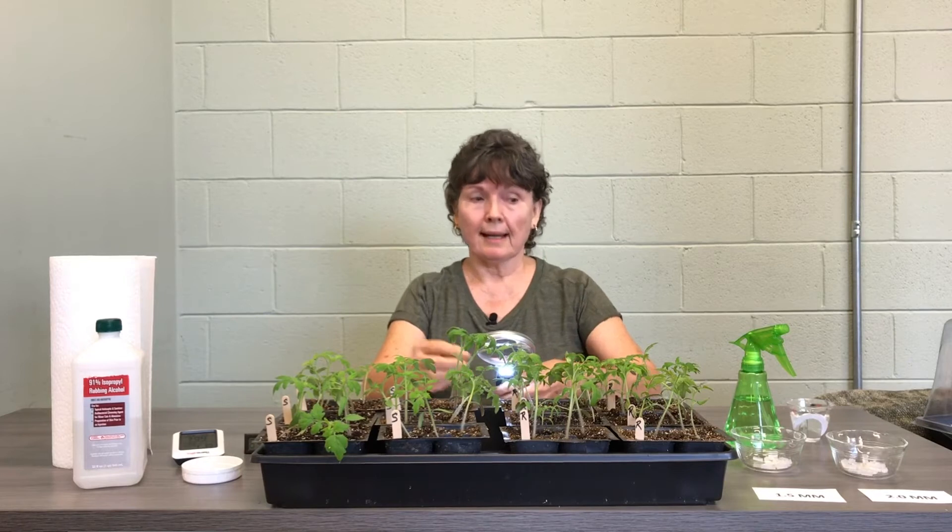You have your water bottle for misting — it's just got water in it. You have a little measuring cup with a quarter cup of water in it. And you have your magnifying glass — this is optional but very helpful. It's lit while you're working and it helps you secure your connection.